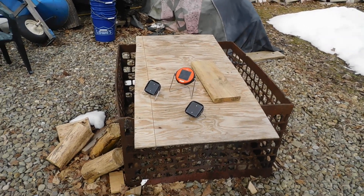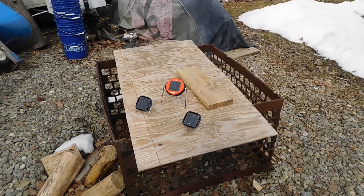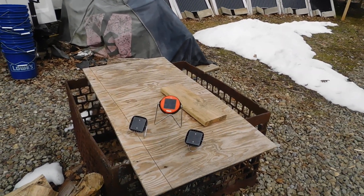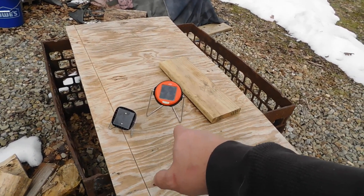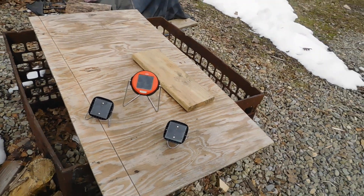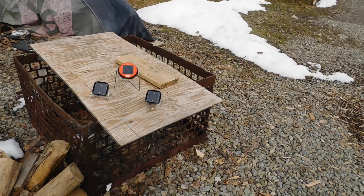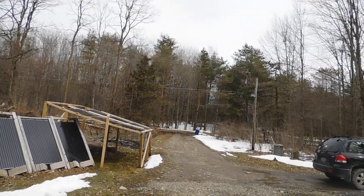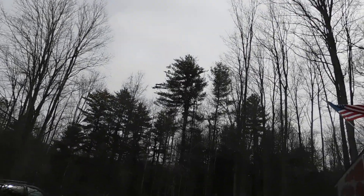Hey everybody, Prepper Nurse One here. Today is Saturday, March 31st, 2018, last day of March. A couple people asked me about these solar lights — I got them flipped over so they're charging. It's a D.I. light, so if you want to look that up online I'm sure they have a website. They are absolutely awesome. I got them outside right now charging up with the sun — it's a little overcast now, but earlier today it was crystal clear blue skies.